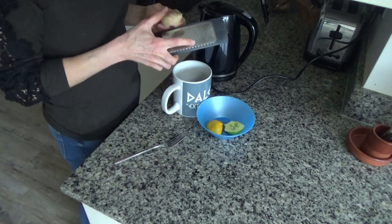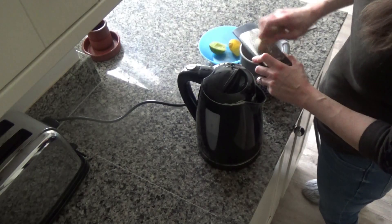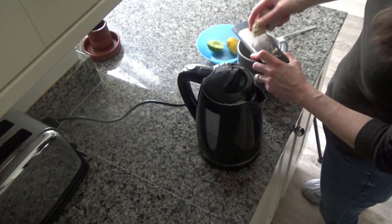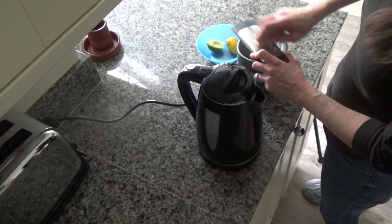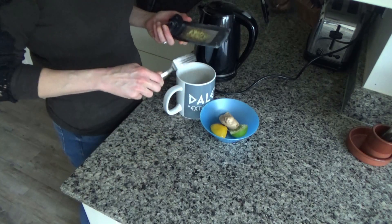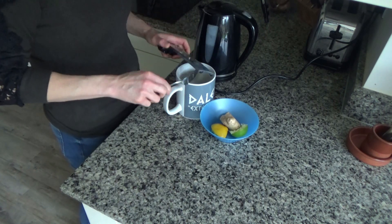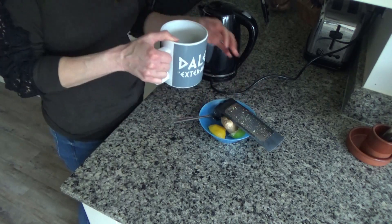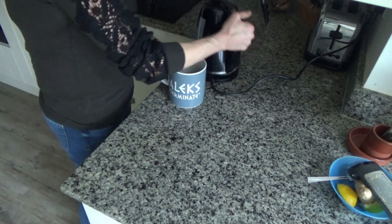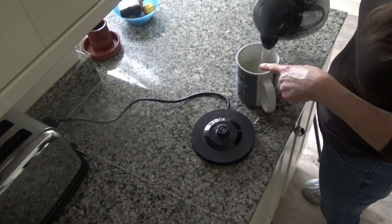I've squeezed the juice of both the lemon and lime, and now I'm going to grate about half a centimetre's worth of ginger into the cup. The great thing about this drink is you can make it as gingery or as not gingery as you like — add as much or as little as you like. I always put it into a big mug. I've just grated the ginger, and now all I do is pour the water onto this and leave it to cool, then drink it.